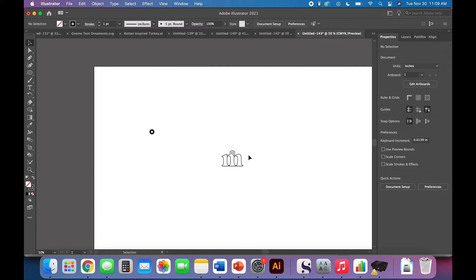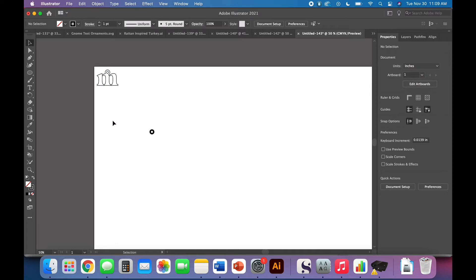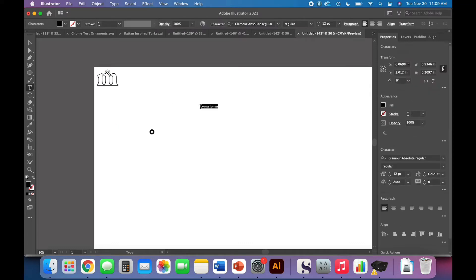Change it from a fill to a stroke and you have your first piece. I could see that being really cute on minimalistic wrapping with some twine and just one simple initial to indicate who it's for.